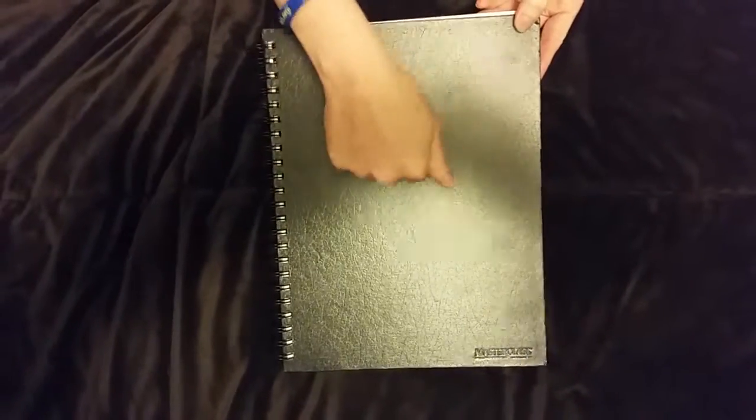Just to tell you a little bit about this: it is hard bound, pretty sturdy, and on the inside are 100 pages of perforated pages that you can draw or sketch on. They are acid-free, which if you draw, you know that means it prolongs the life of your drawing.